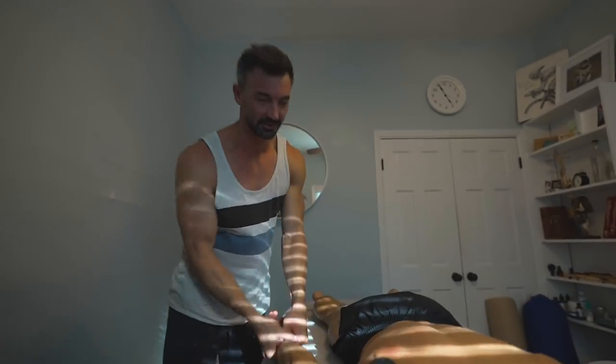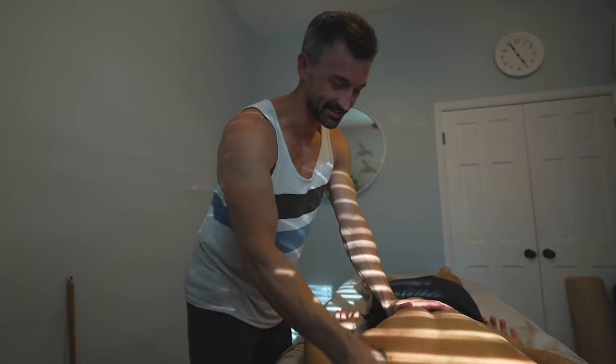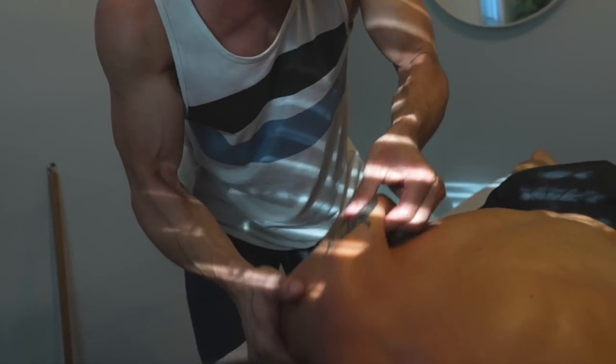How'd that feel? That wasn't too bad. Don't lie to me. No, it's not too bad. It looks like they would hurt though, right? You know, you're like, oh my god, oh my god.